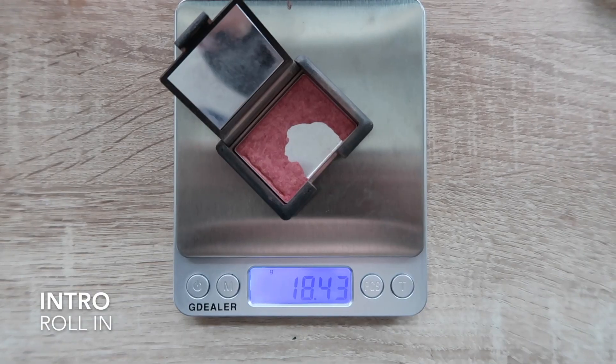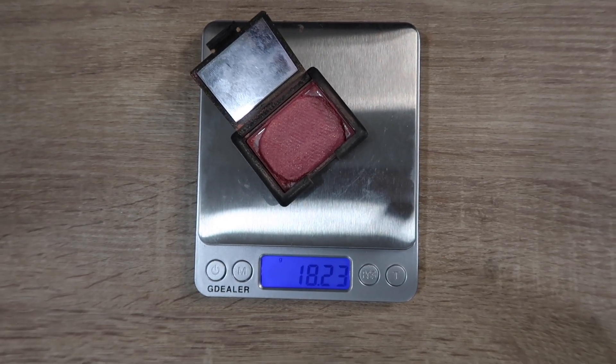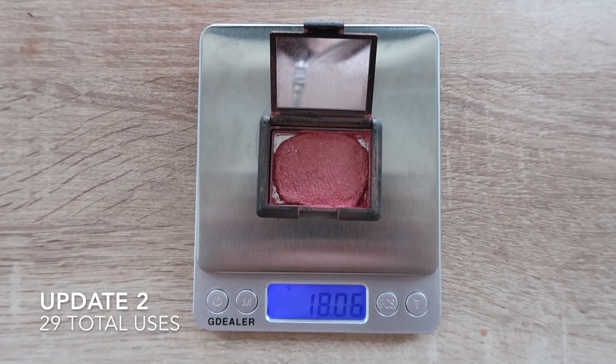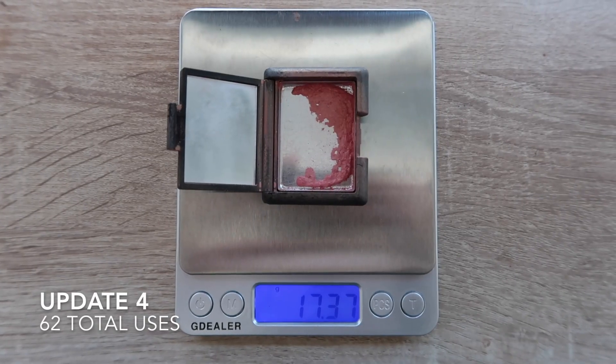Now to what I think is the most exciting part of this video: my empty! I hit an empty on my little mini NARS blush — I finally finished this one completely. There were pretty much just crumbs left at my last update, so it only took three more uses to finish it. This one was definitely a labor of love; it's been in my collection for a long time. I had already made a ton of progress before this project, then repressed it and continued to see great progress.